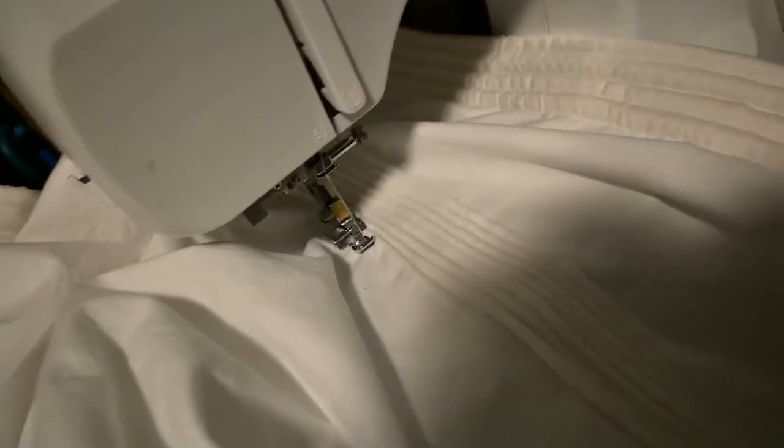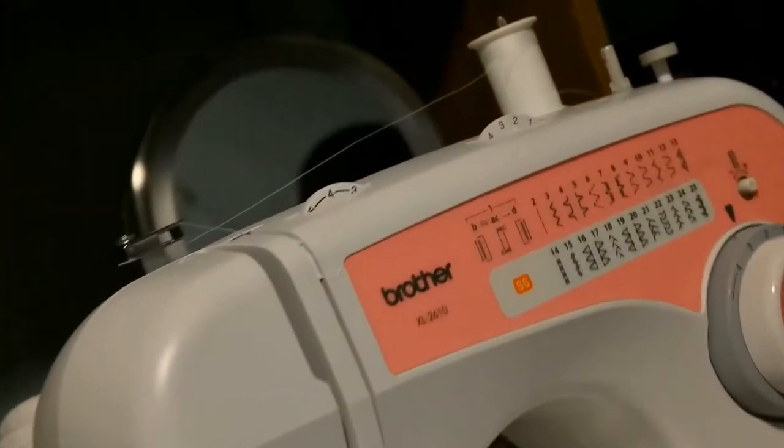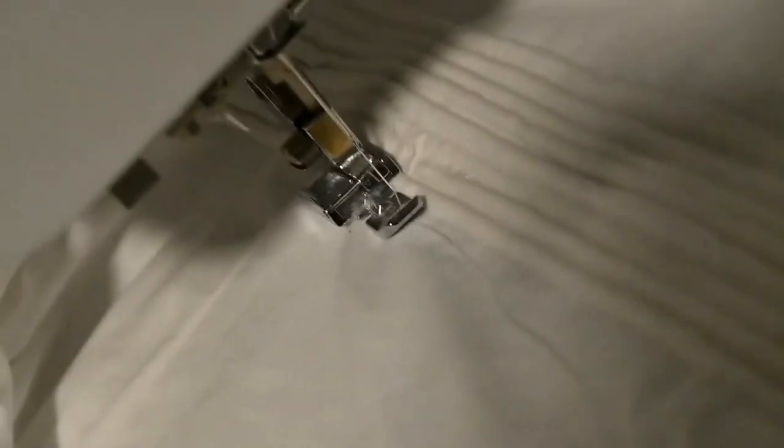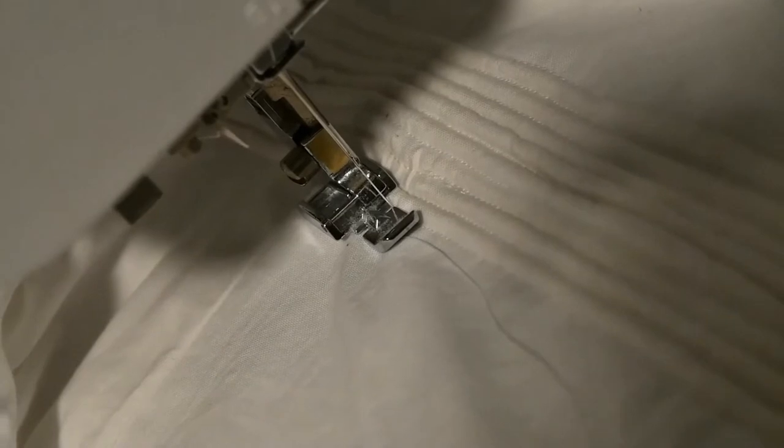I am in the middle of what every sewer dreads — I'm running out of thread. Good news: I made it just in time, except I'm going to have to buy more thread.